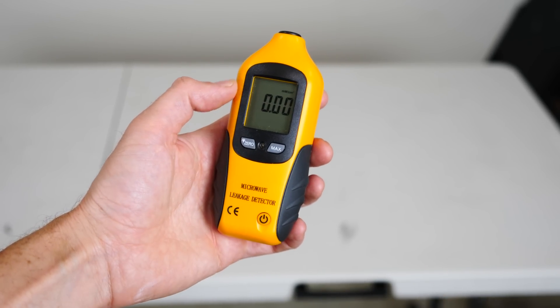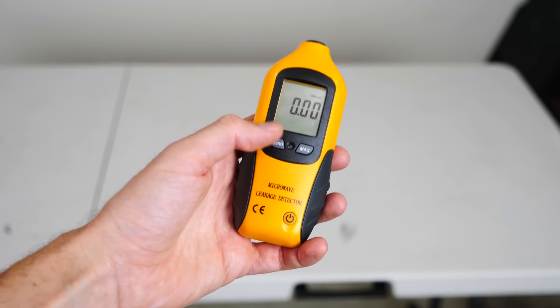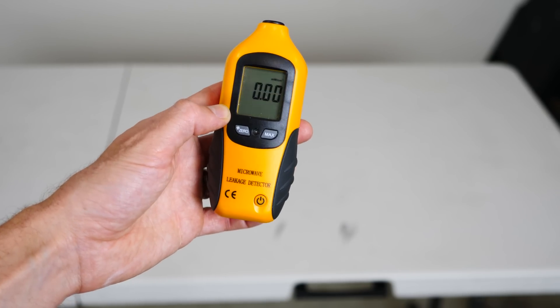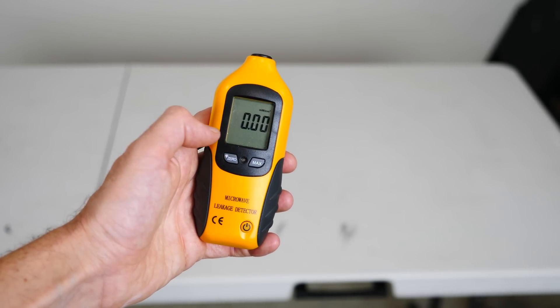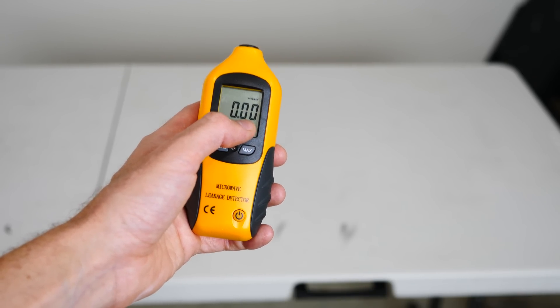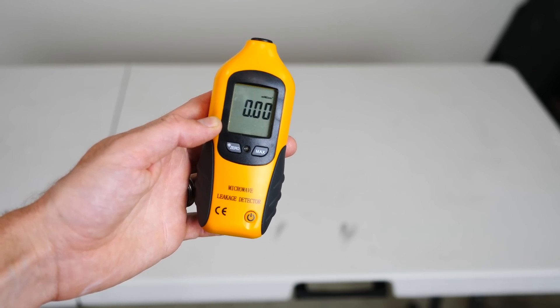I have here a microwave leak detector, and these you use for safety purposes in order to measure if there's any leaks in a microwave or any other source of microwaves in your house. You can see right now the number kind of bouncing around — that's just the background microwave radiation or just noise of the detector. But let's see what it looks like when we actually put it close to my microwave.